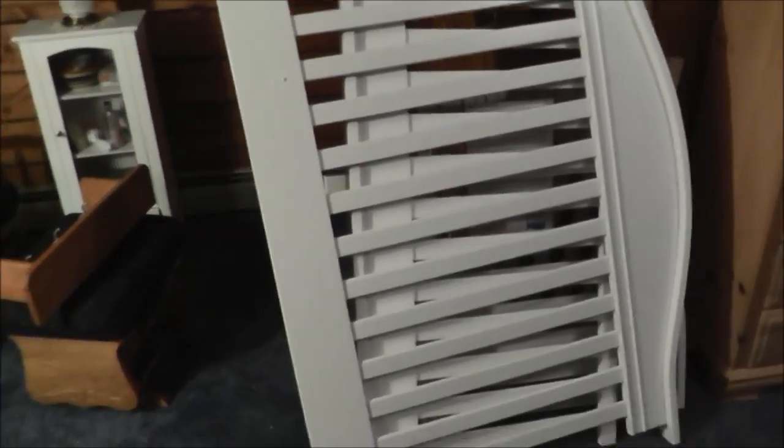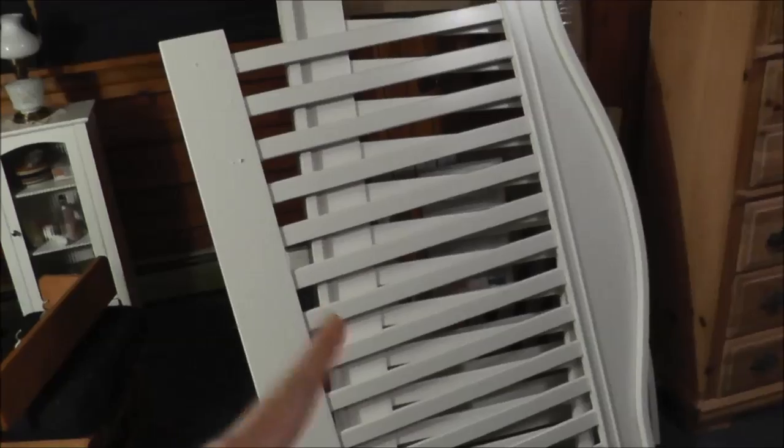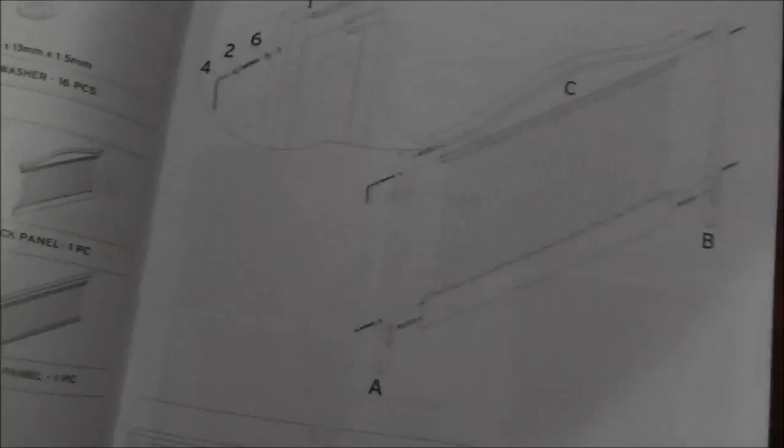This video is the unofficial part two to my Langley dresser video. Today I'm putting together the Langley crib which I have right here. I had to carry this up in pieces again because that thing was really heavy, so I have all the pieces kind of leaned up there. I've got the directions here — it's the Eddie Bauer First Adventure Langley crib. I think this can be a little bit easier than the dresser to put together, just because I'm putting together a frame with no drawers or anything.